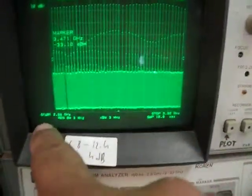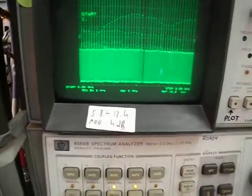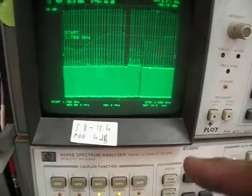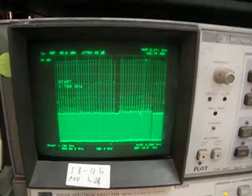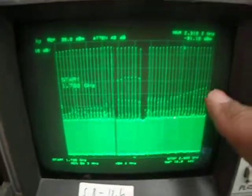The frequency range is between 1.7 to 3.9 gigahertz. I'll set the start to 1.7 gigahertz just to show it. It's working right now without a heat sink — you can see the 1.7 gigahertz starting point, very flat and nice response.